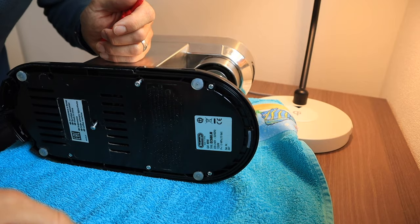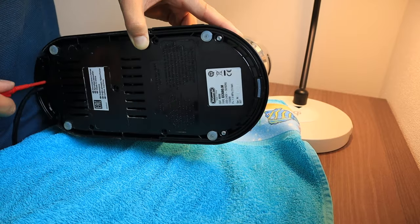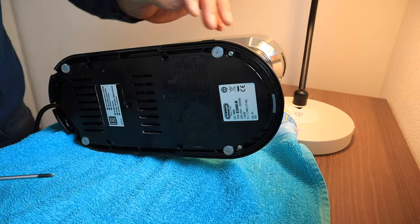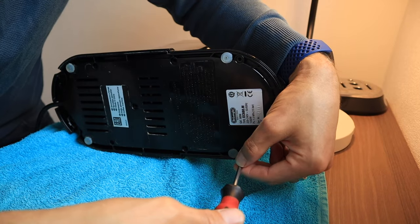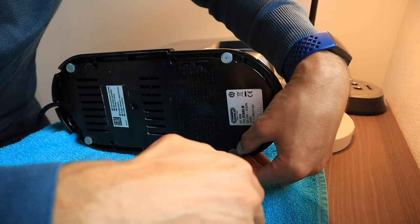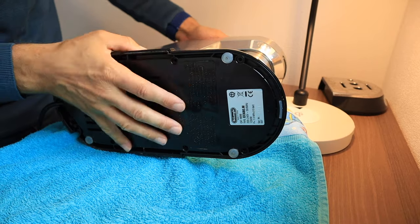I've gone and gotten a towel so that the screws can't jump away. These last two screws here are Phillips. I'm going to keep all of these screws together so that I know they all belong to the bottom. Now the bottom can later be pulled up through the top.